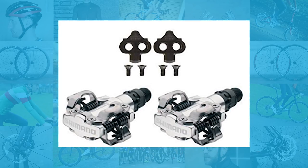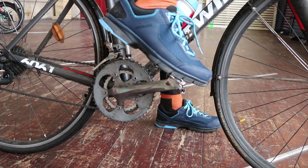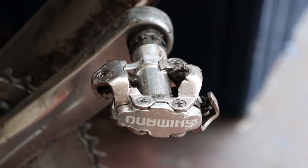The range of cleat tension adjustment is very good and the entry and exit are positive as well. Whenever SPDs versus road pedals comes up there's normally plenty of discussion about whether you need that bigger platform. For many, the convenience of shoes you can walk in, plus dual-sided easy engagement, makes them a winner that outweighs any tiny incremental gains in efficiency. If you're racing, go SPD-SL; if you're commuting or touring, go SPD — or at least that's our advice.